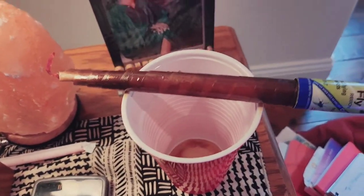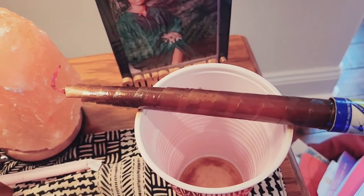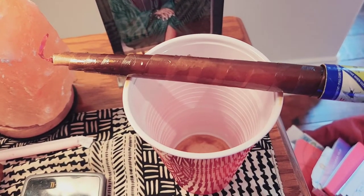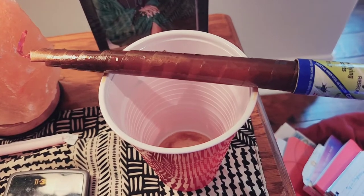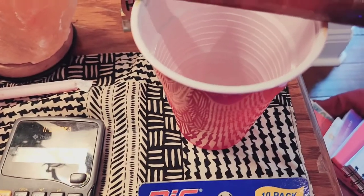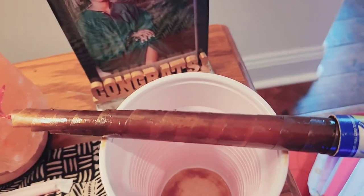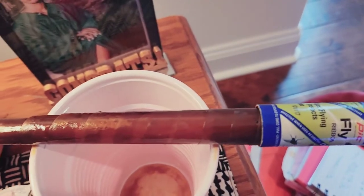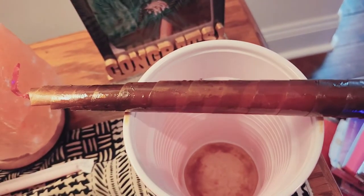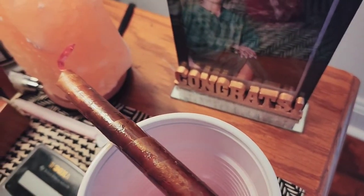My daughter came up with this idea: take a paper cup, just stretch the ribbon out over it, and then put a little bit of apple cider vinegar inside. They don't actually go inside the vinegar but it does draw them and they get stuck on this thing.